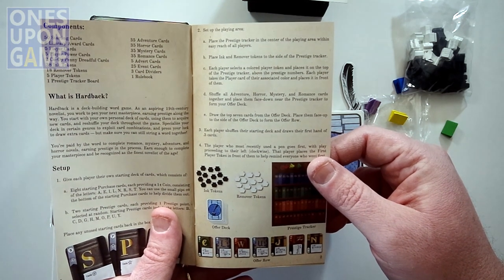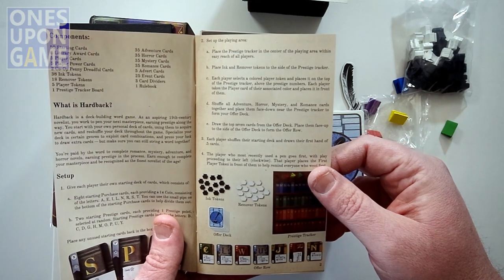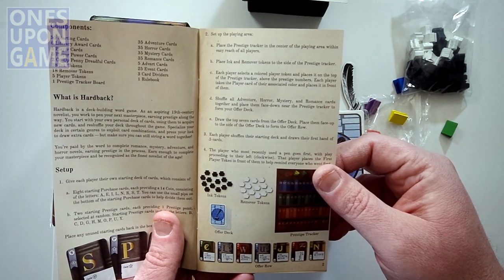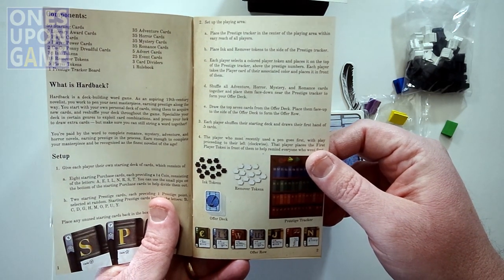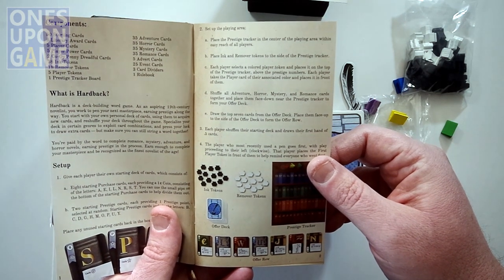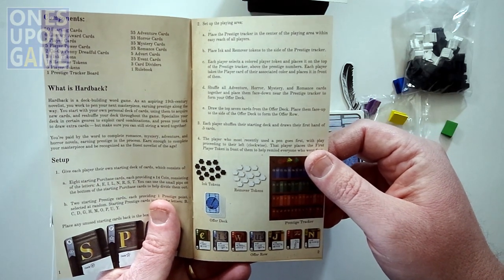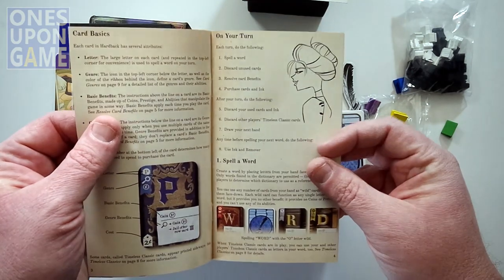Hardback is a deck building word game. As an aspiring 19th century novelist, you work to pen your next masterpiece, earning prestige along the way. You start with your own personal deck of cards, using them to acquire new cards — deck builder — and reshuffle your deck throughout the game. Specialize your deck in certain genres to exploit card combinations and press your luck to draw extra cards, but make sure you can still string a word together. You're paid by the word — so you're like Dickens, which is why some of his books were long.